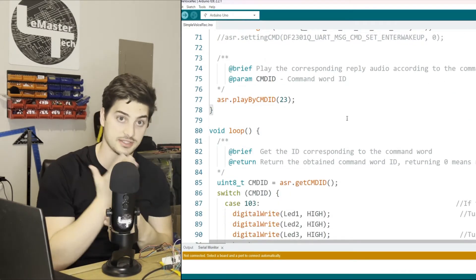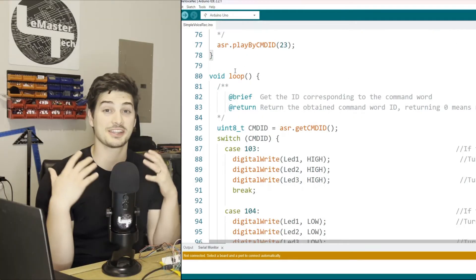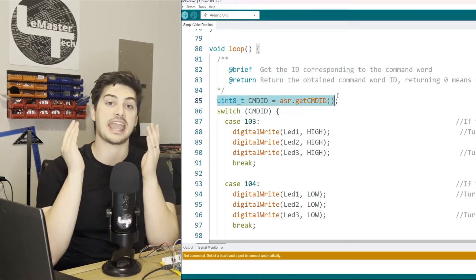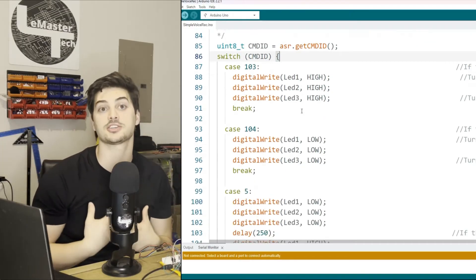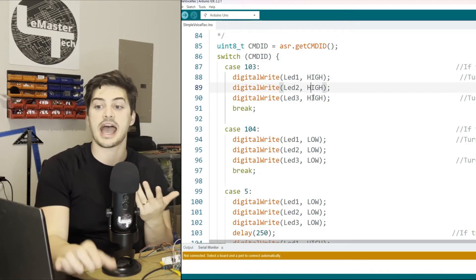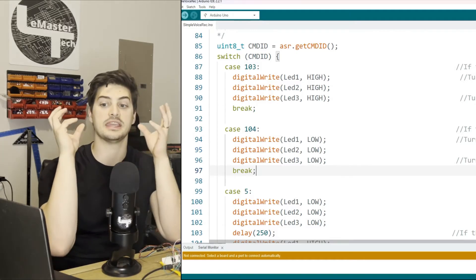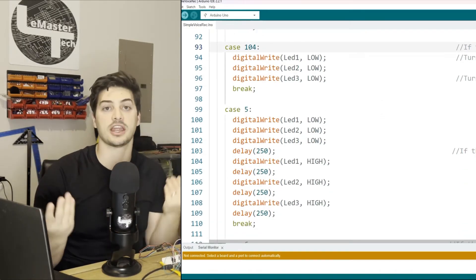The code we need to focus on — the custom commands and how to use audio input in our Arduino project — is in the loop section. No matter what voice command comes back, or if no valid command was received at all, it gets stored in an integer value called CMD ID (command ID). All we do is write a switch/case block to detect what command ID was issued and perform actions accordingly. It comes with 121 pre-built commands. From their documentation, 'turn on the light' is pre-built command ID 103, and 'turn off the light' is command ID 104. So the first two cases are case 103 to turn all lights on, and case 104 to turn all lights off.